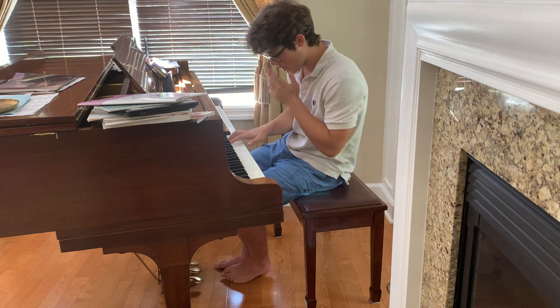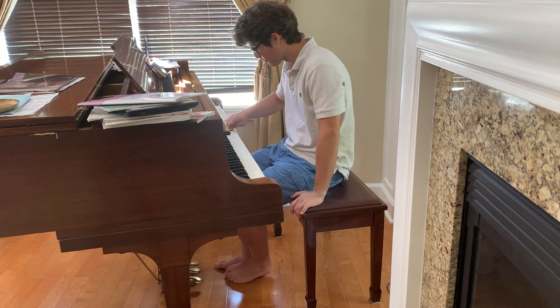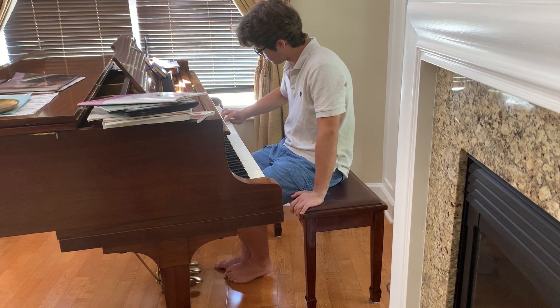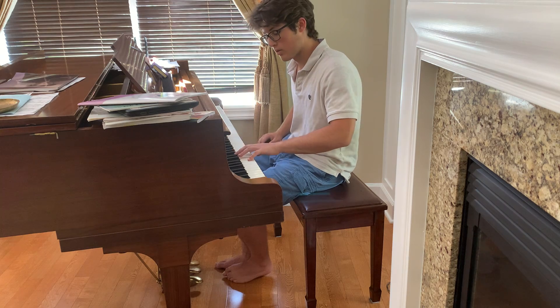Now the B dominant 7 right hand. Now the left hand.